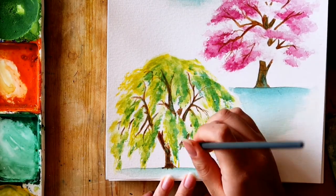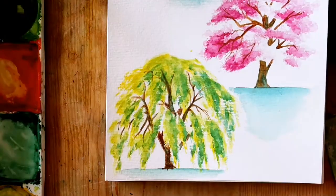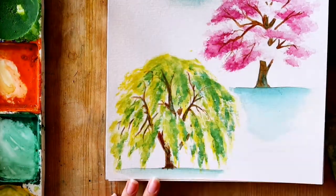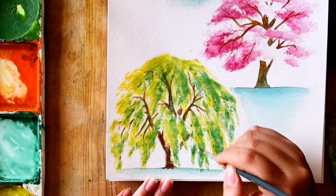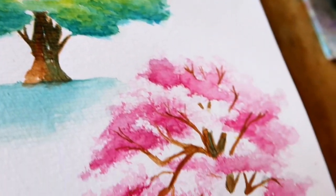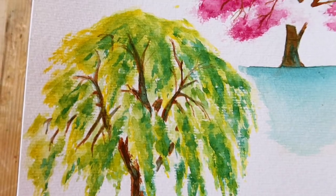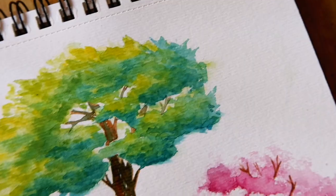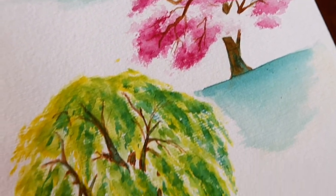And we are done. Thank you so much for watching. I would really appreciate it if you liked this video and subscribe for weekly Saturday videos where I paint flowers, animals, landscapes and other watercolour related videos. And as always, God bless and I'll see you later. Bye.